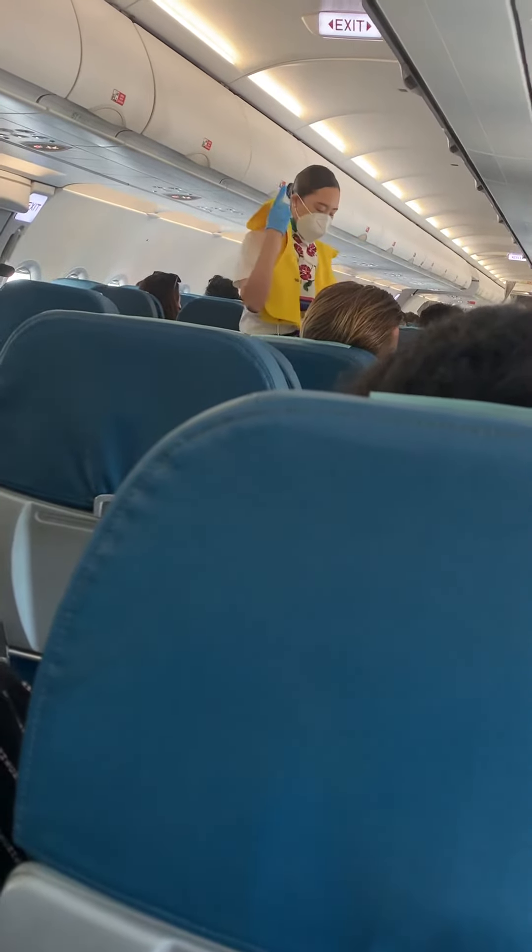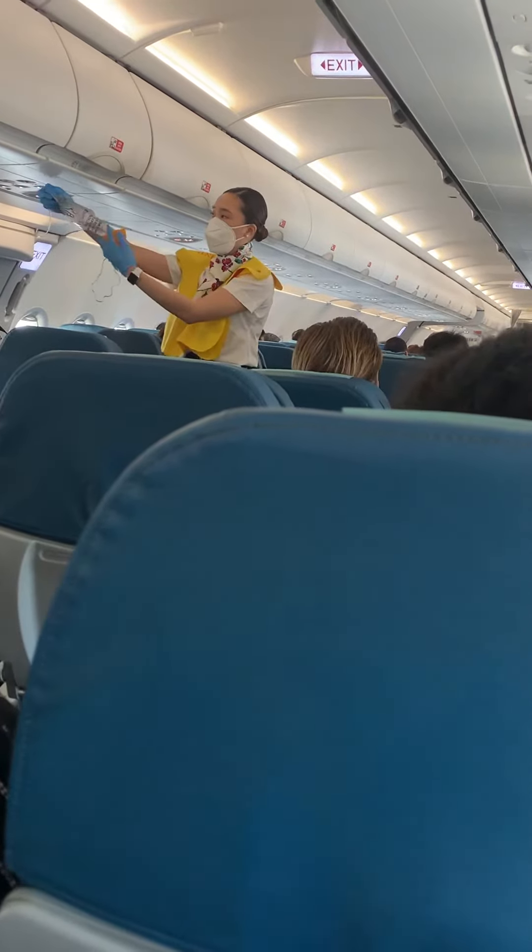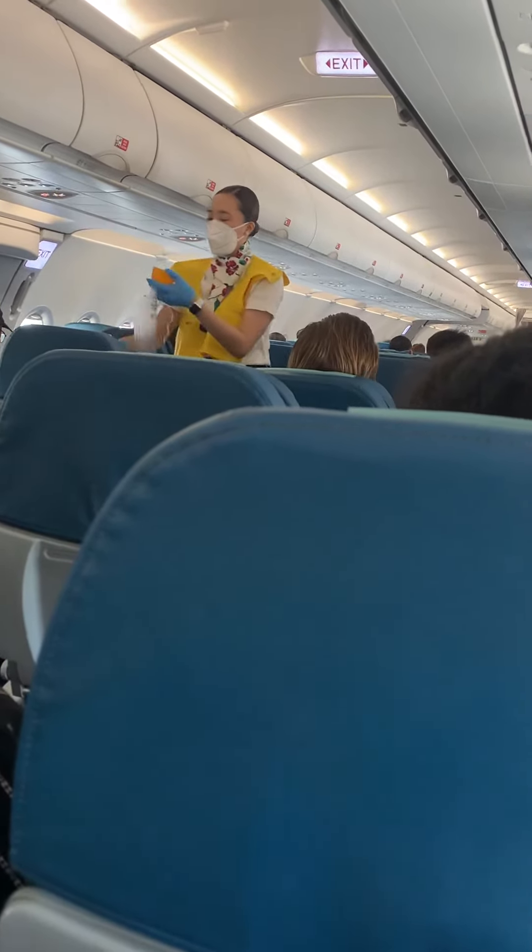Do not inflate your life vest inside the aircraft. The lamp will automatically activate when the battery is immersed in water. In the unlikely event that emergency oxygen is required, oxygen masks will drop from above you. Immediately grab the mask and pull firmly towards you.